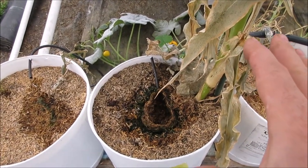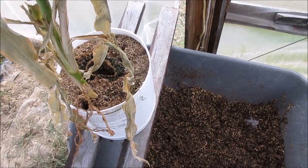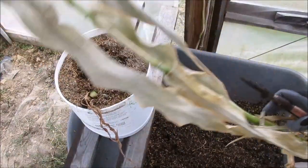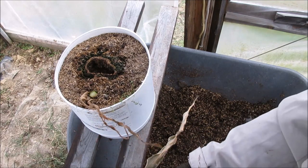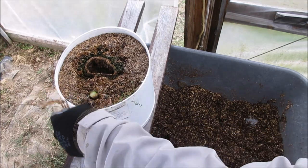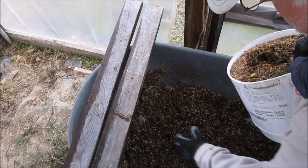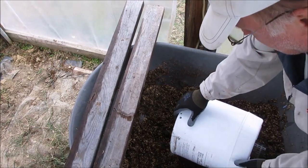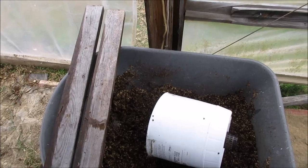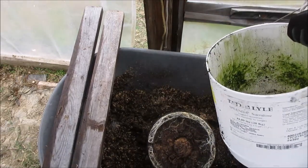Part of what I need to do is take a look at the root system in here, and I'm going to do that with you. Let's take the stalk off and set it over here on the water culture beds, then turn the pot to make sure the camera is pointing so you get a good view. I'm going to turn it just a little bit this way.